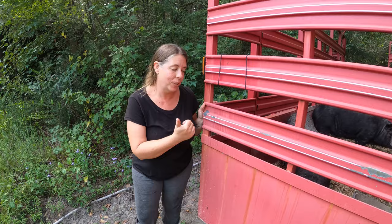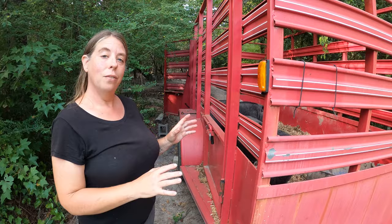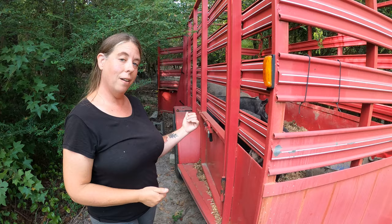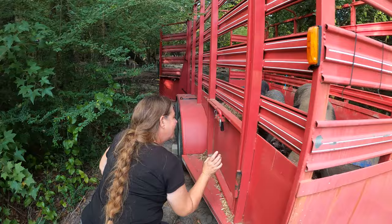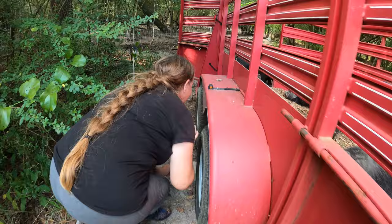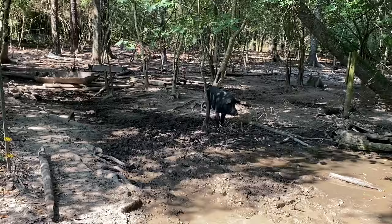One of the big advantages this trailer has over the one we normally use is it's got these partially solid sides. They're pretty much tall enough to keep these pigs from seeing what we're doing if we want. For example, once all these pigs get on the trailer, one of us needs to sneak down to that door and close it quietly and quickly before the pigs get off. These solid sides allow us to kind of hunch down and sneak over there without spooking the pigs. I could be right behind this door and they're not paying me any mind.